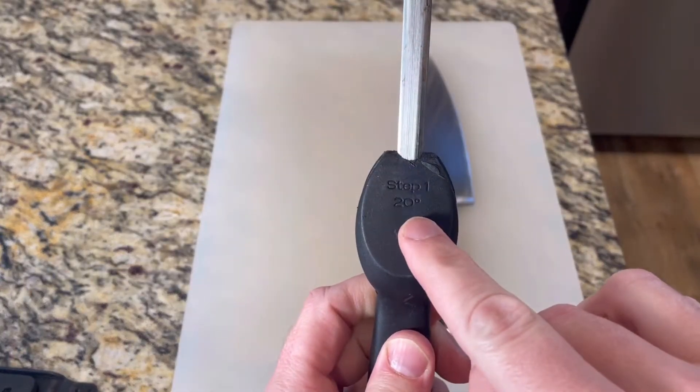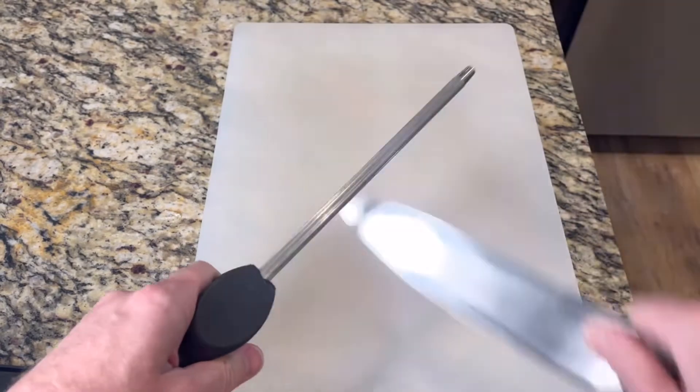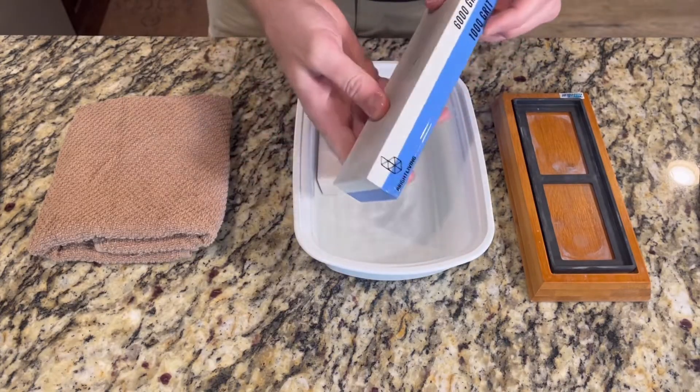Before you use a knife each time, you should run it across a honing steel or honing rod. This particular model guides you with 15 and 20 degree platforms. Apply gentle pressure and run the whole length of the blade along the steel, alternating sides. To actually sharpen the blade, we use a whetstone.